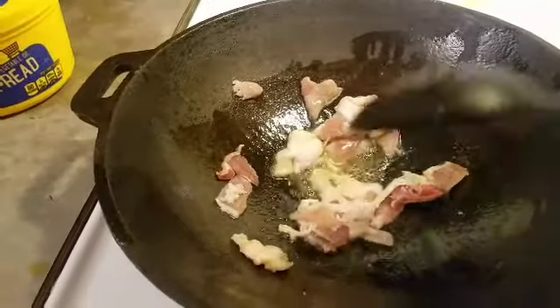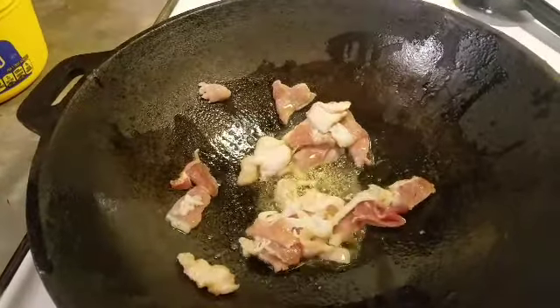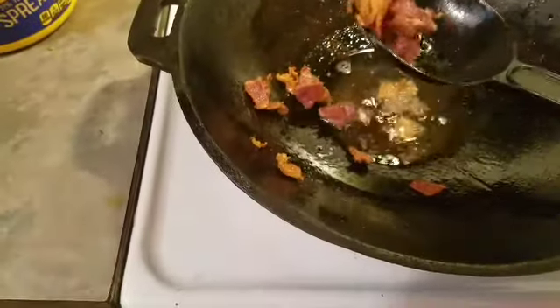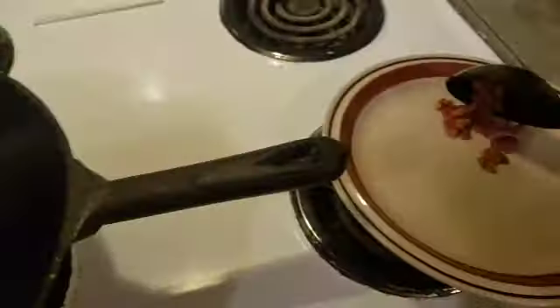We had to have the bacon — stir-fried bacon, chopped up. Gotta have that bacon grease. Oh yeah, no diggity, no doubt.